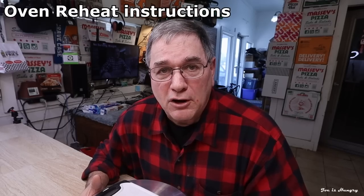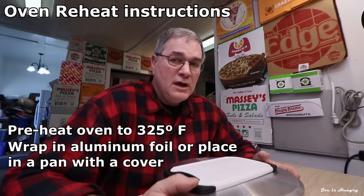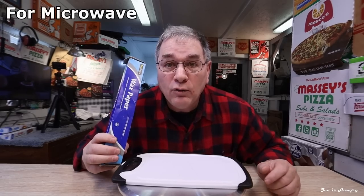Make it a combo for $9.99 before taxes in Iowa, Colorado, Kansas, and Nebraska. Oven instructions are: preheat to 325 degrees, wrap in aluminum foil or place in a pan with cover, and cook for 45 minutes. For a microwave, wrap in wax paper and heat for two minutes on high. Now it's time to move on and do the Joe is Hungry unboxing.